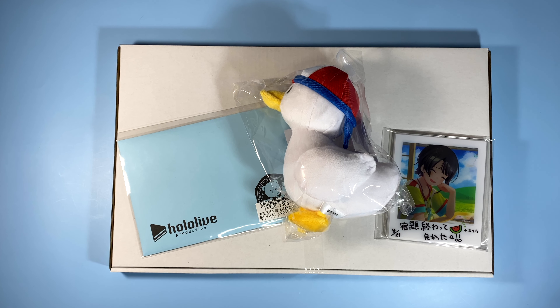Hi guys, I'm here and I'm back for another video. This will be my unboxing of Ozora Subaru's 2021 birthday bundle.